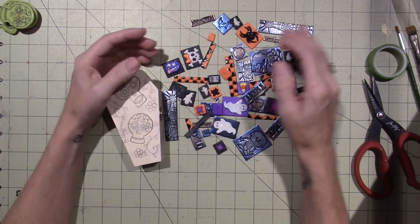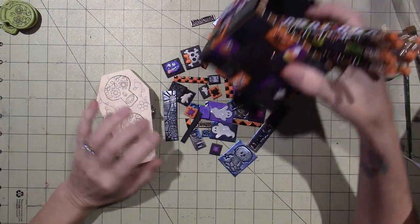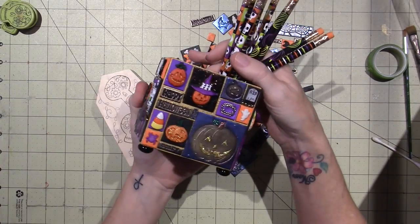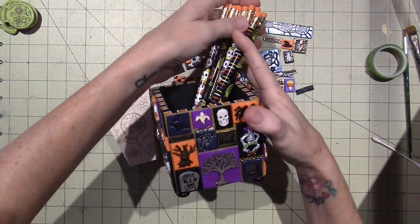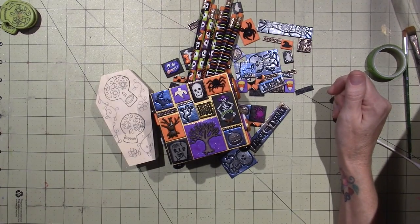The more you do something, just like anything else, the better you get. Because I do so many crafts I never get great at any one thing — I just play and have fun, and if it's not fun, don't do it. Alright, that's it for today — happy Halloween! I'm really happy with how it turned out and I'm glad I finally used those stamps. Thanks for watching!